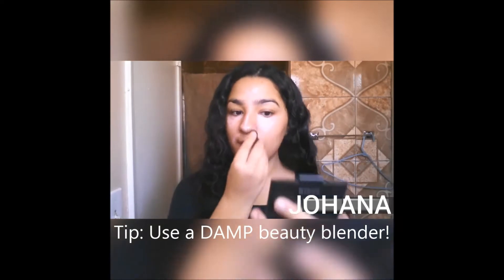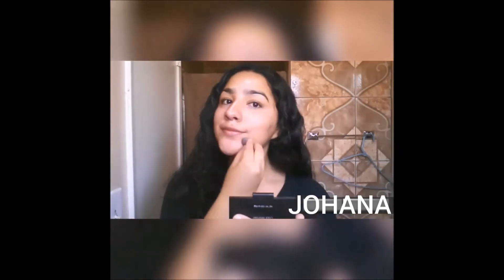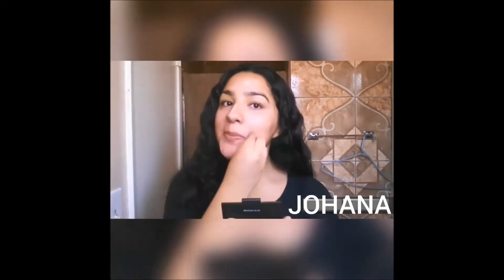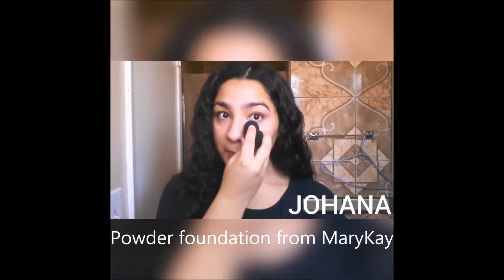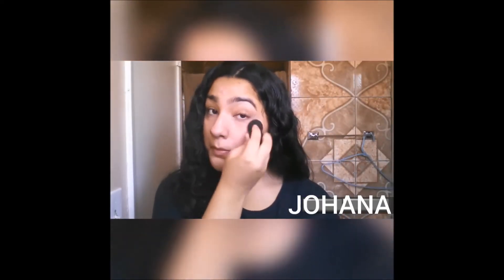I know I look a little funny so I'm going to be taking this mini beauty blender and I'm going to be blending out the concealer into my skin in a repeating tapping motion. Now we're done with the concealer — I'm going to be taking my powder foundation and with the damp beauty blender I will be getting some product and blending that into my skin as well.